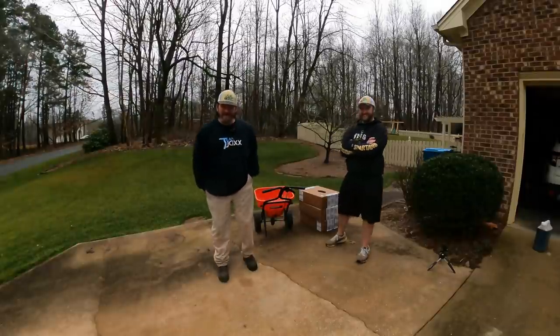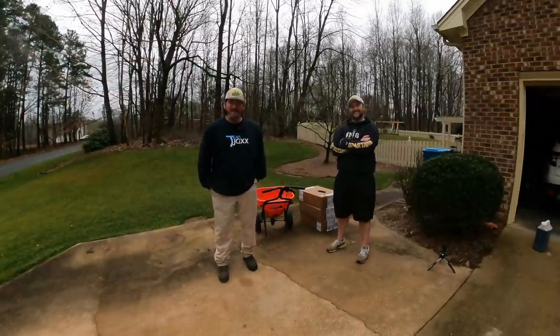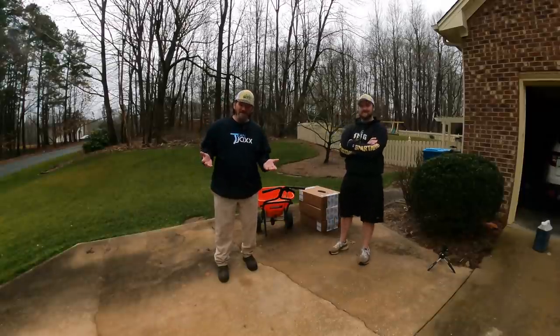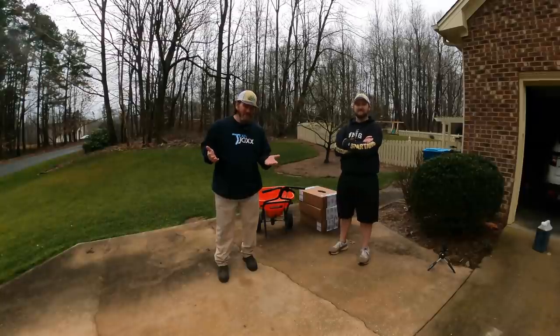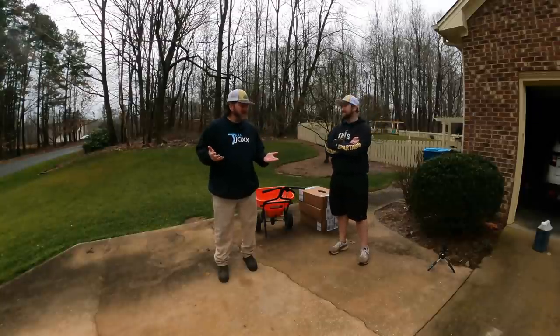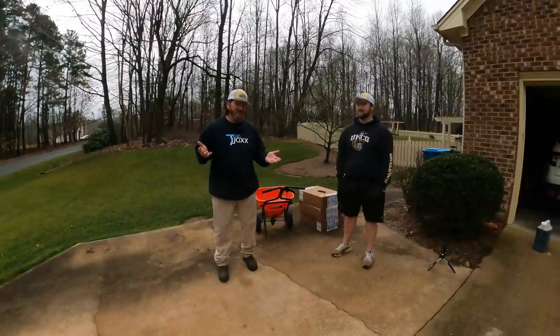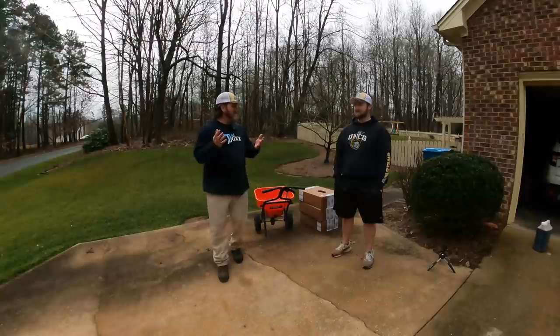Hey, it's Pete with GCI Turf. Hope you're having a great day. I'm out here with my buddy Chris who lives kind of down the street — I call it that, but he's actually about 35-ish minutes away. We grew up saying 'down the road' or 'down the street,' so to me that's down the street.